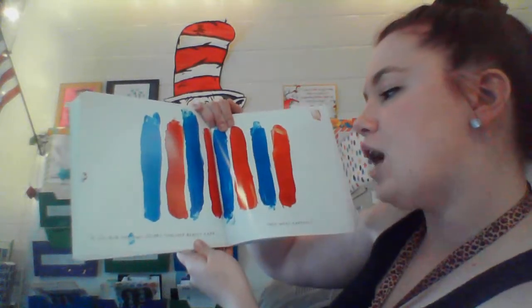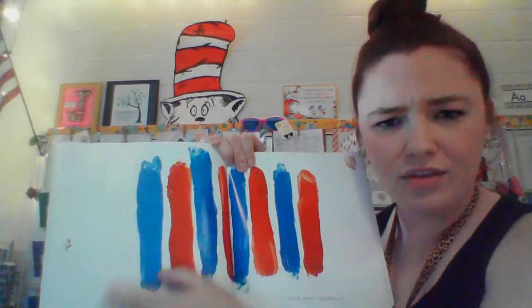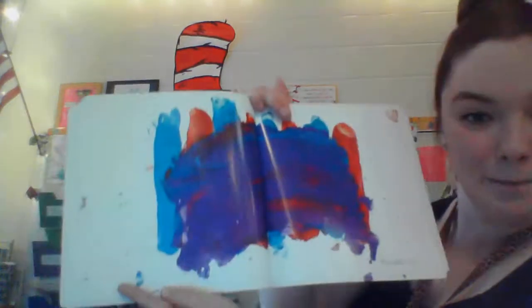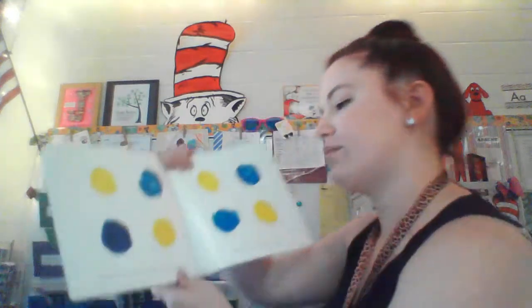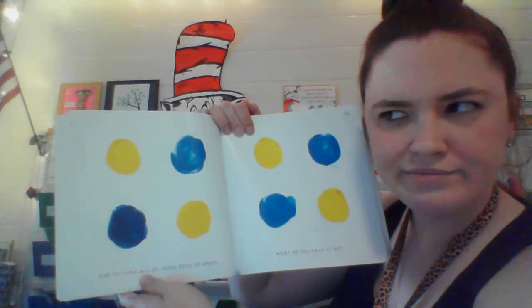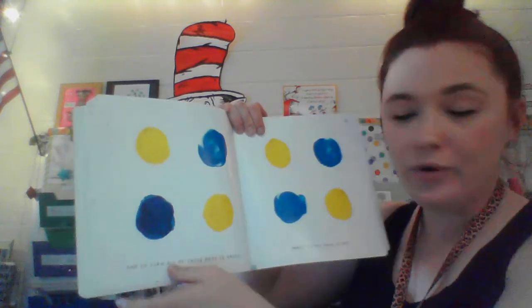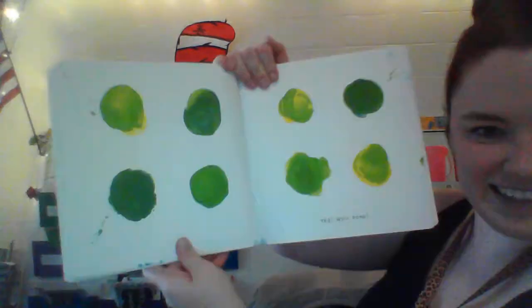If you rub the two colors together really hard, what happens? I rub the red and blue together really hard. What's going to happen? Purple. You got it. And to turn all those dots green, we have yellow and blue — how would we turn them green? Oh, we need to mix it up. Yes. Well done.